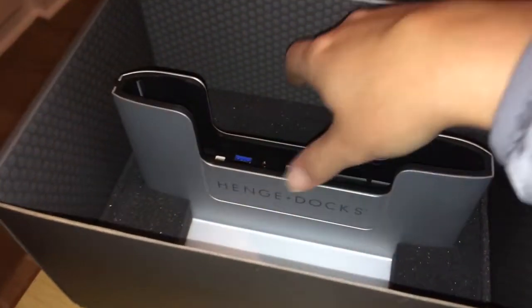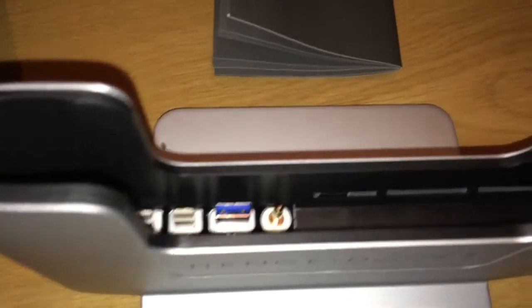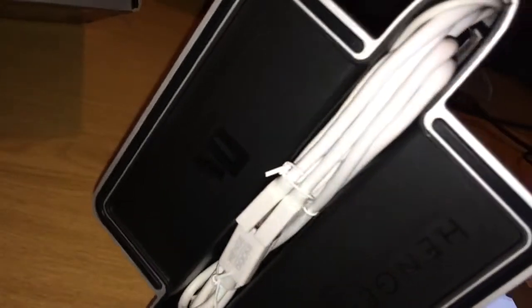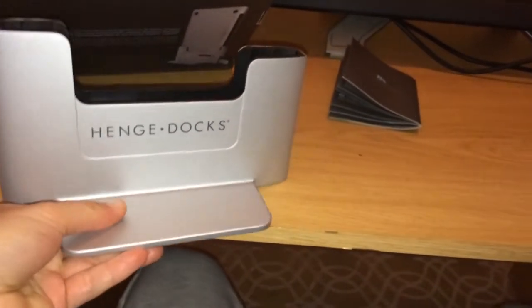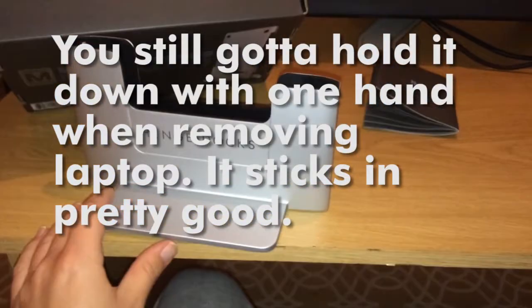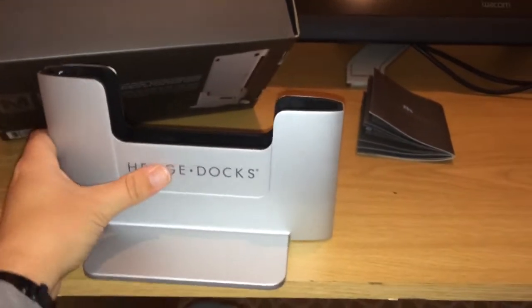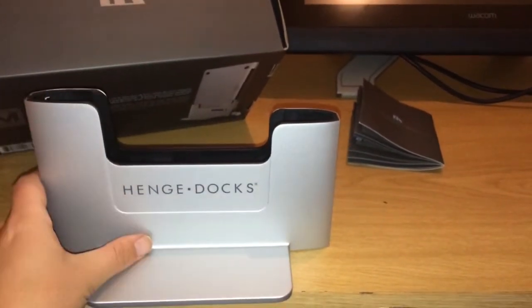So I'm going to take this thing out of the box. The screw to tighten things is at the bottom here, and this is the cable management. This thing is pretty heavy - heavier than I thought actually. It's got a good weight to it, which is going to be nice when taking the laptop out, so it doesn't come with the laptop.